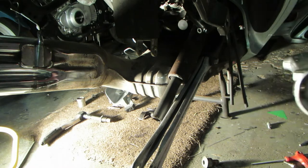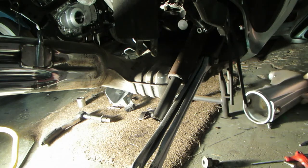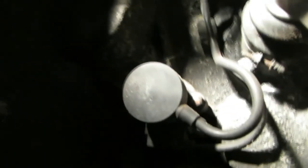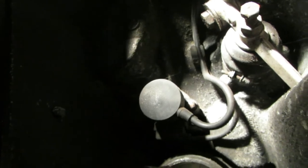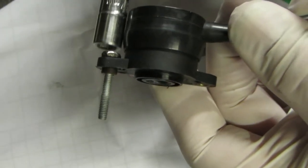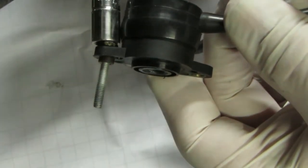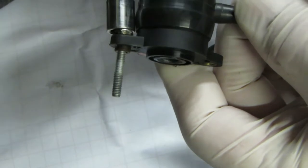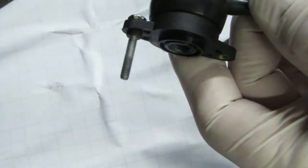And there you go — swinging arm's removed. There's the switch, just inboard, held by two pesky 7mm bolts. So you undo them and then you can pull it out. The only problem is when you try and get a 7mm socket on it, you can't get the socket in. It's a real pain because all this is in the way.